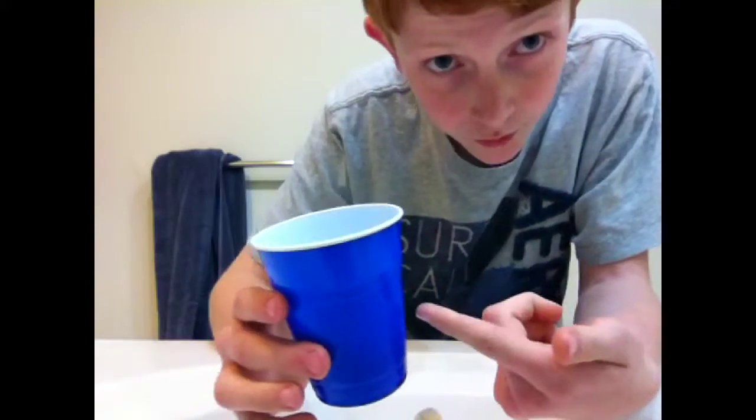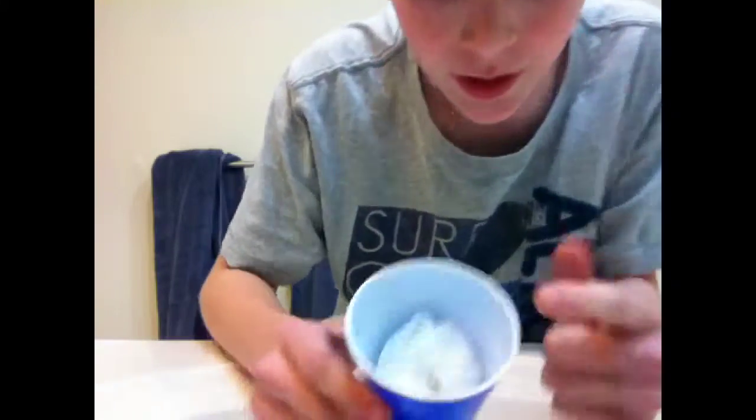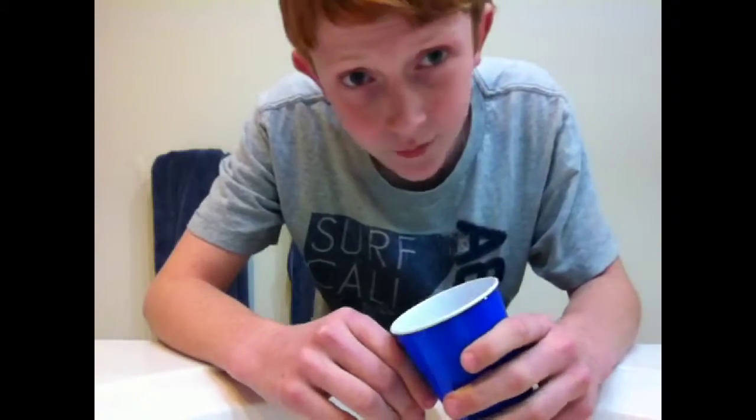You're going to say that you can make this water disappear by just blowing on the cup once. Then, as you can see, the water is absorbed by the tissue. Nothing comes out of your cup. That's how you do this magic trick, and I'll see you guys next time. See ya.